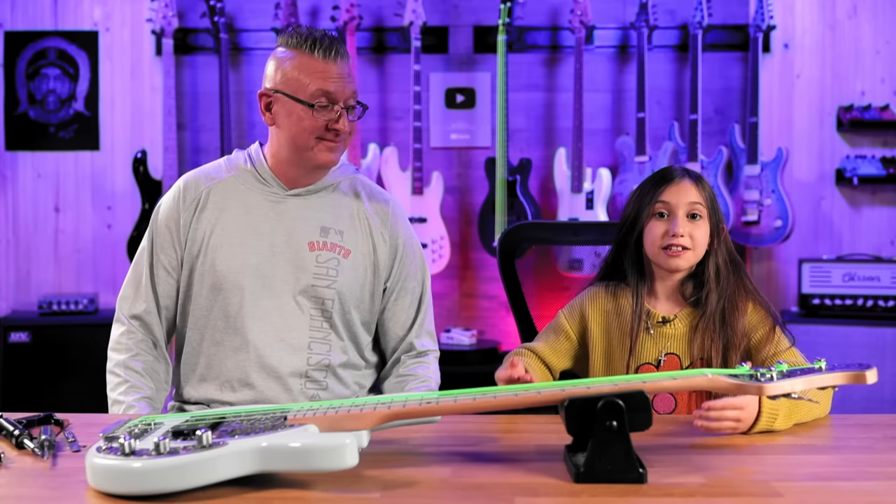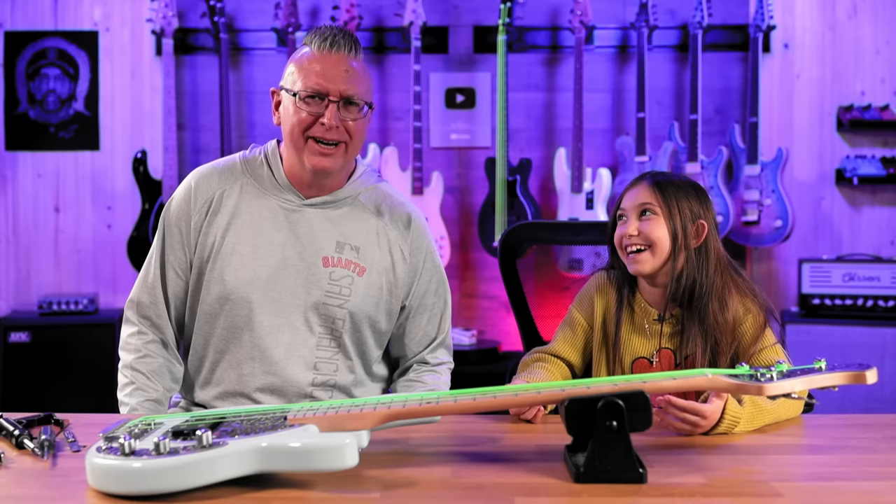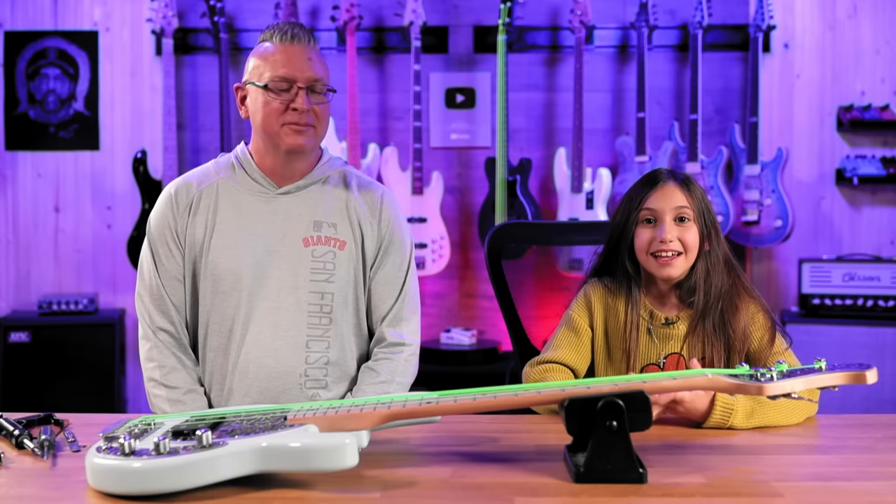Hey everyone, welcome to my channel. In today's video I'm gonna introduce you to my good friend Derek Jones. An amazing guitar player. Violinist, flute player, harmonica. Trombone. Armpit pianist — it's amazing. Wrestler. Gymnast. Pasta maker.